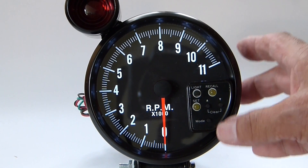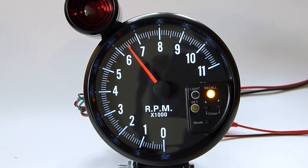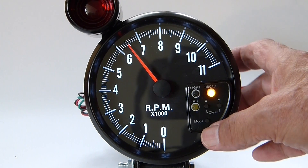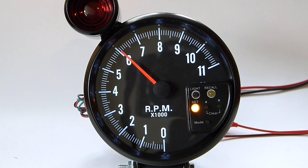The next thing is it has a recall feature. We have run this tach up to just about 6450 RPM previously, so that's why it's displaying that number. It also has a shift set point, which we have set at around 6100 RPM.